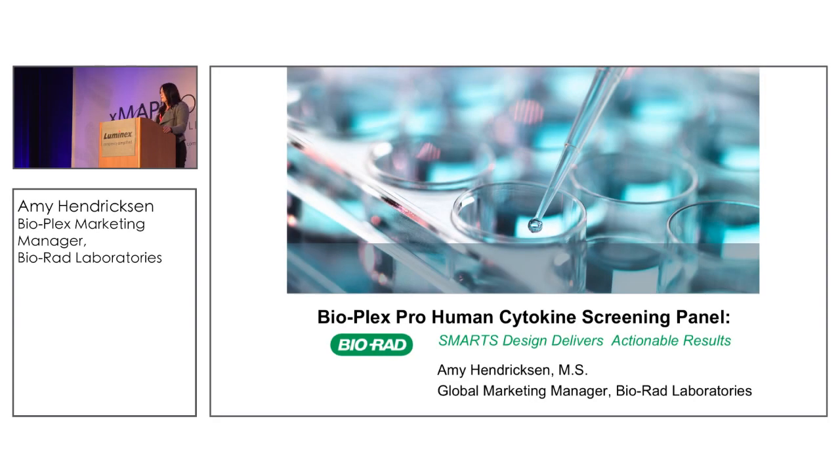I'm very excited. This is my second XMAP Connect event and I'm very happy to be here. As Sherry mentioned, I work for Bio-Rad Corporation and I'm going to talk to you today a little bit about our design philosophy at Bio-Rad in terms of designing our off-the-shelf kit solutions, and we're going to talk a little bit about the human cytokine screening panel.